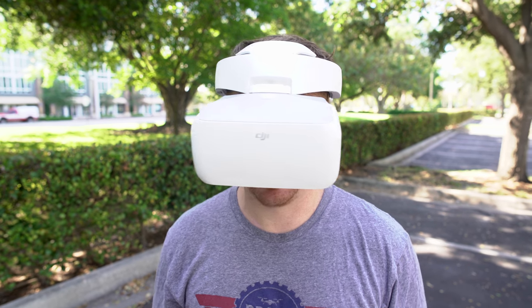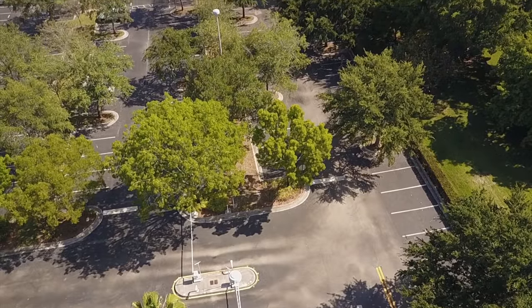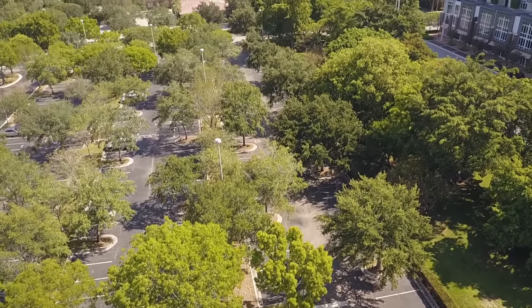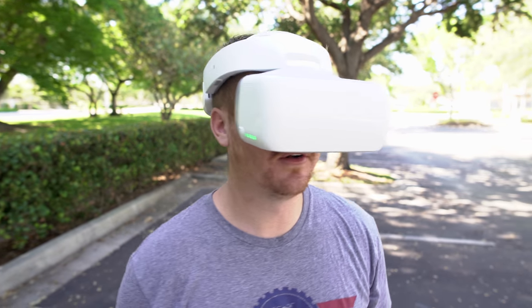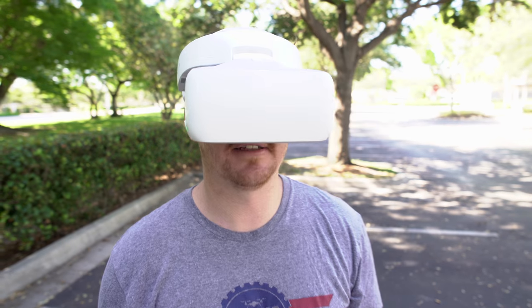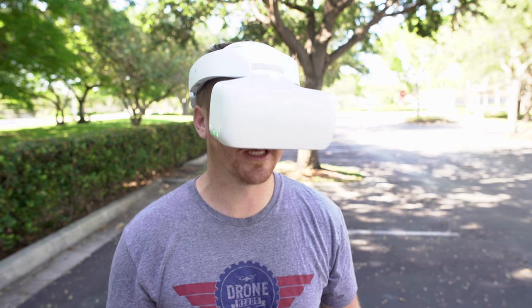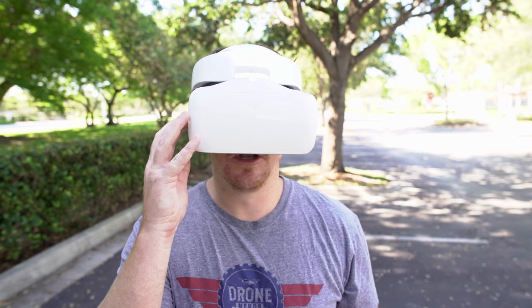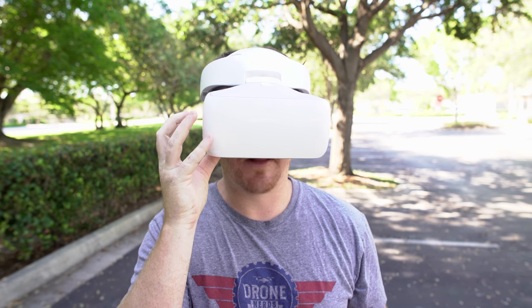Looking down controls the gimbal to go down and looking up controls the gimbal to go up. I can see this being an awesome feature for someone flying with an Inspire 2 — if you had someone controlling the camera, they could control it with just their head and really streamline that effect.